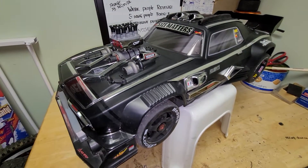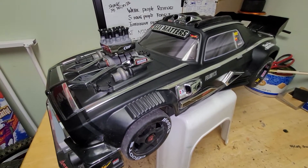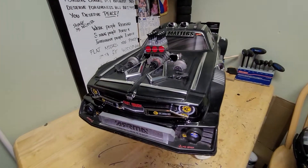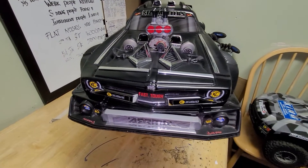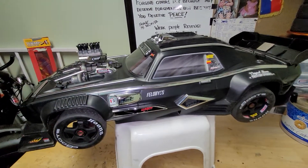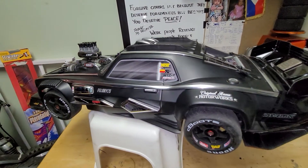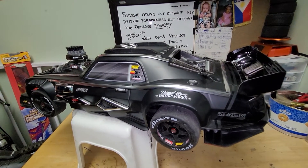What is up YouTube, Pinoy RC Freak here once again. Here it is — I'm done with the Arma Felony 6S project. This is the newest addition to the Pinoy RC Freak channel and a new vehicle added to our fleet. Look at this mean-looking machine — it looks like the Batmobile with a 1969 Camaro muscle car look. This wasn't exactly the same as the regular Arma Felony body. Arma is an unbelievable company going against the big names like Traxxas, and I'm starting to really like their vehicles.